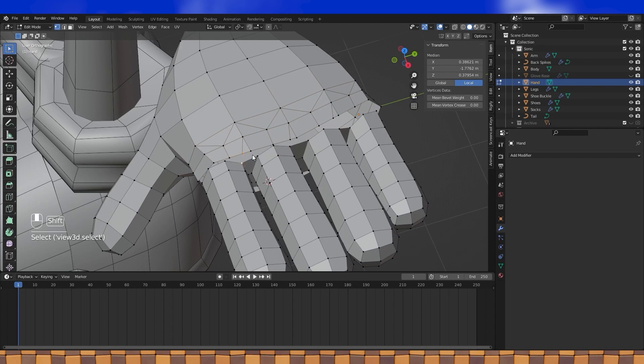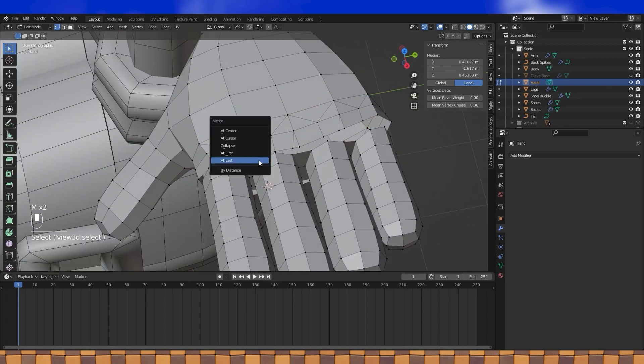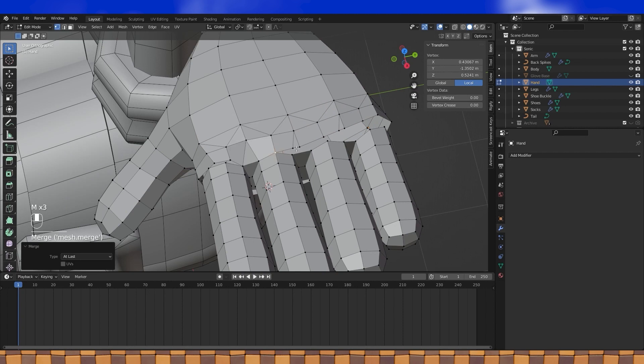Now select vertices in pairs — a hand vertice first, then a finger vertice. Use merge at last to merge on top of the finger vertice, and then just do this all the way around the hand.